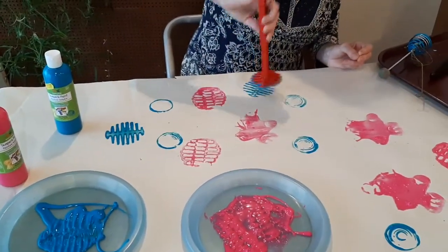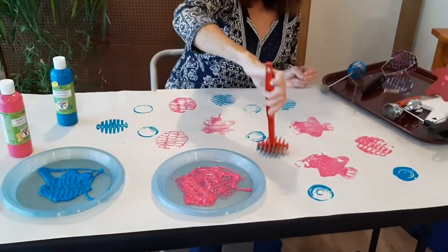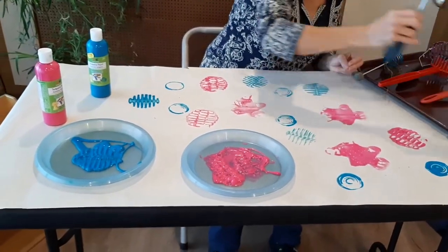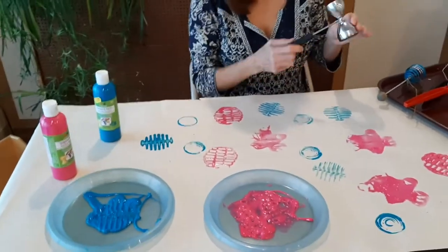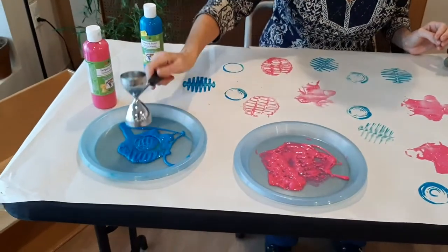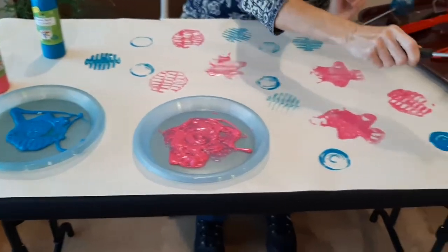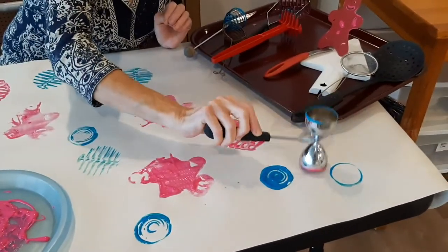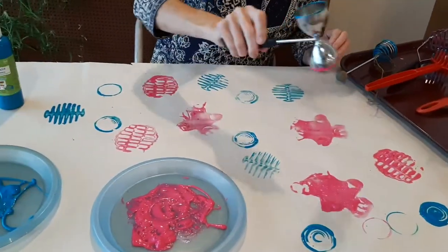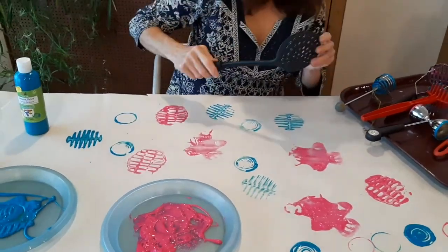These are things you can find in your kitchen drawer or if you go to a yard sale — sometimes you pick up these fun things. This one has two different little cups; one is slightly bigger than the other. So I'm going to do blue and pink. What design do you think it'll make? Two circles.